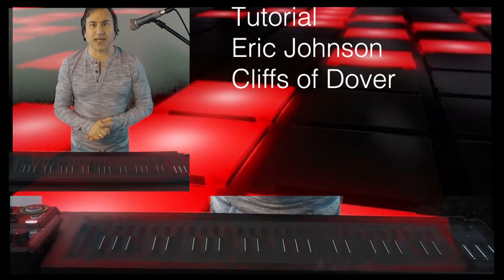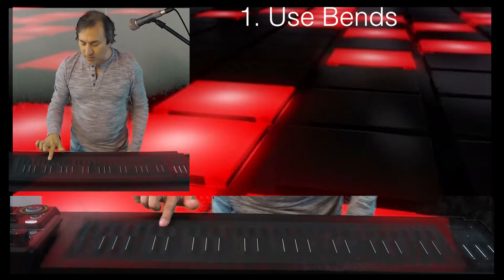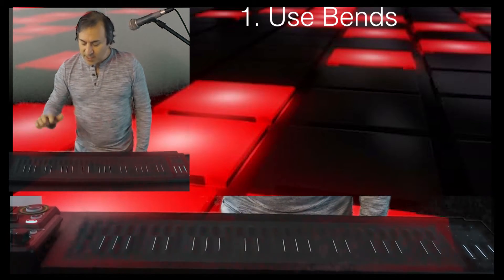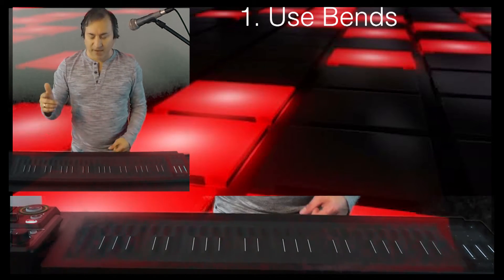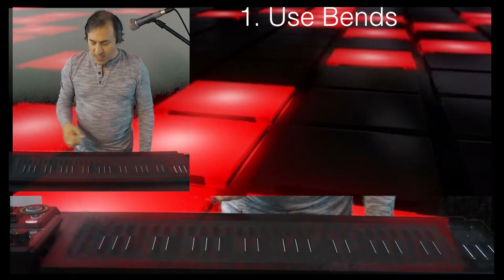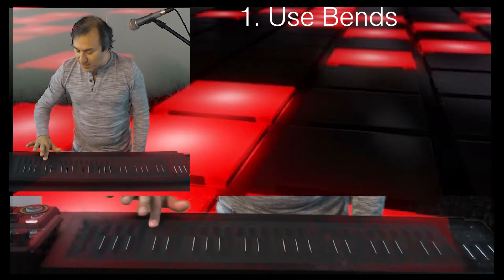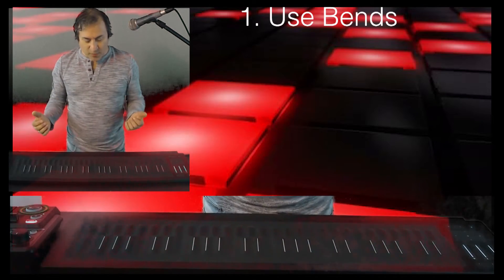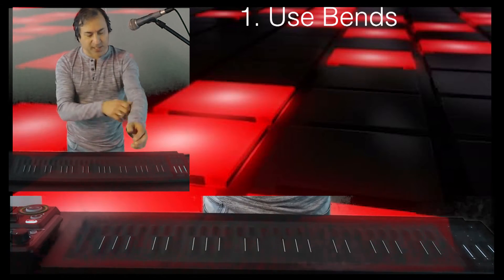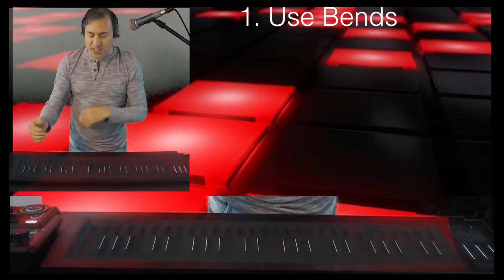For the style with lead guitar, you definitely want to utilize the bending — from under to up, and up to down, half steps — pretty much any way that you want to do that, it's going to work and sound like a lead guitar.